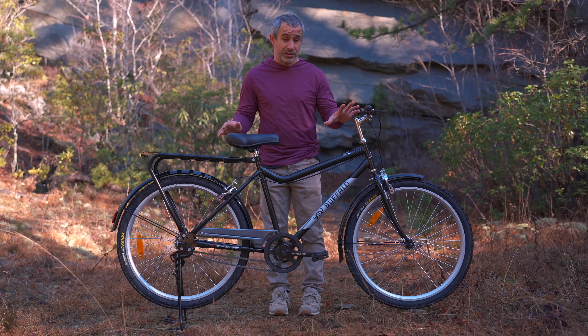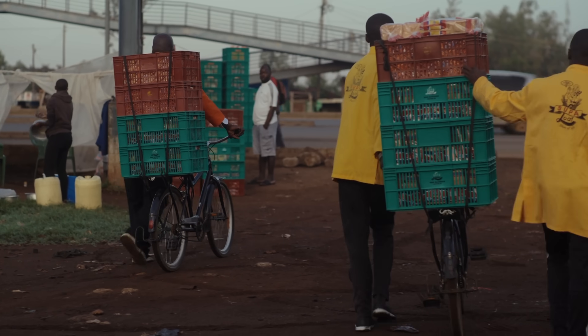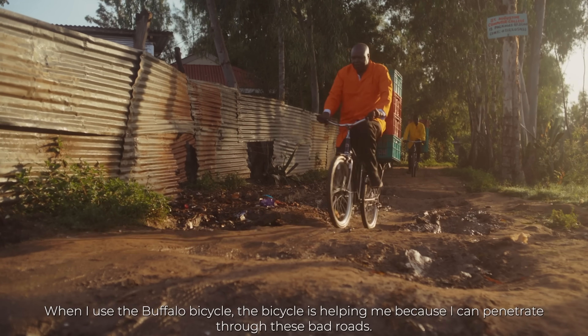Just like Georgina uses her Buffalo Bicycle to increase her output, remote communities around the world use it to transport clean drinking water, medical supplies, and students — provided it's a community that's not too mountainous.